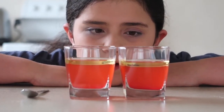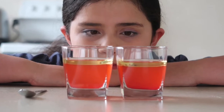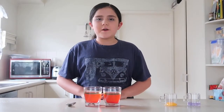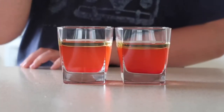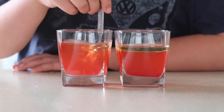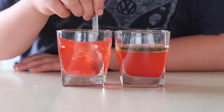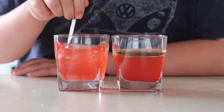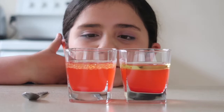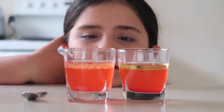See how the oil floats on top of the water? Now we're going to stir it and see if we can mix them together. It's bubbly but it's still floating on the top.